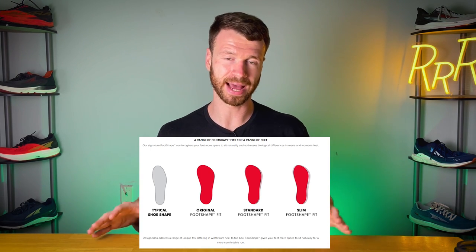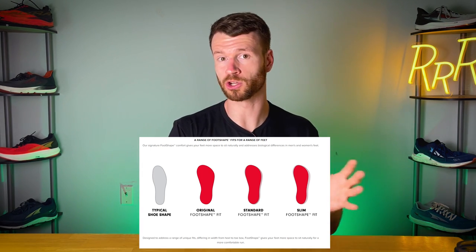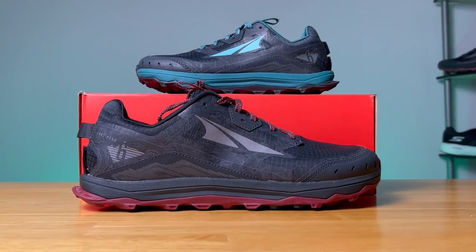None of the road running shoes we're taking a look at today belong to the original shape, which is their widest shape. The original is primarily found in the Lone Peak series, which I believe is Altra's most popular shoe.